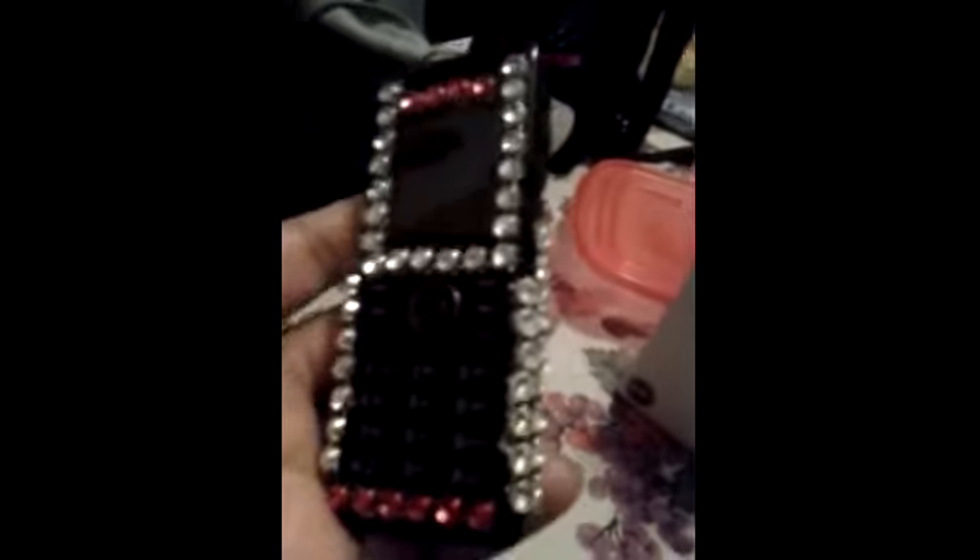This is it. I was just bored, so I decided to decorate my phone and I like it — I think it came out nice. I was just like, let me try and see what it'll look like, and then this is it.